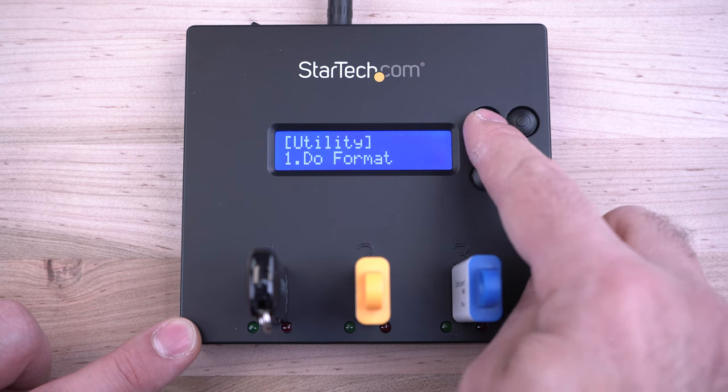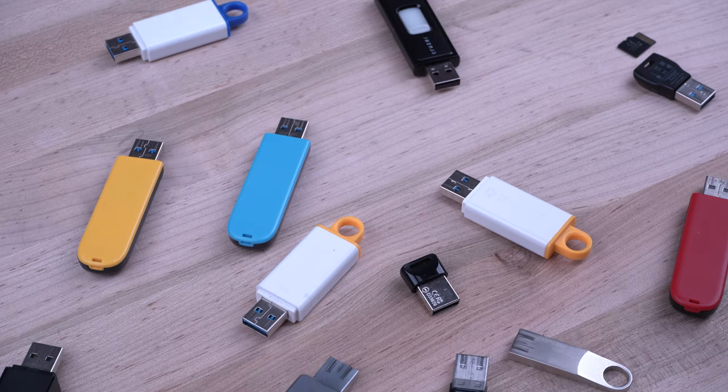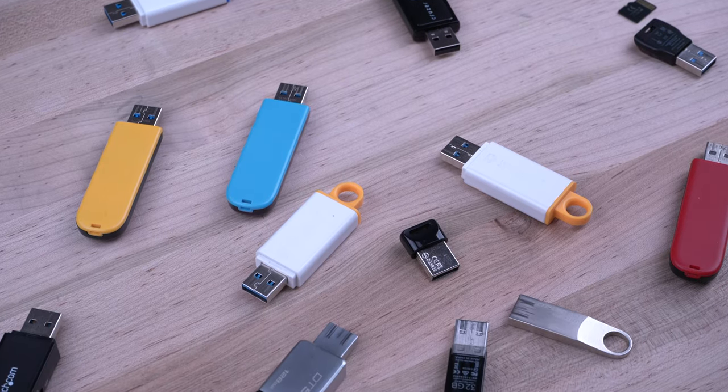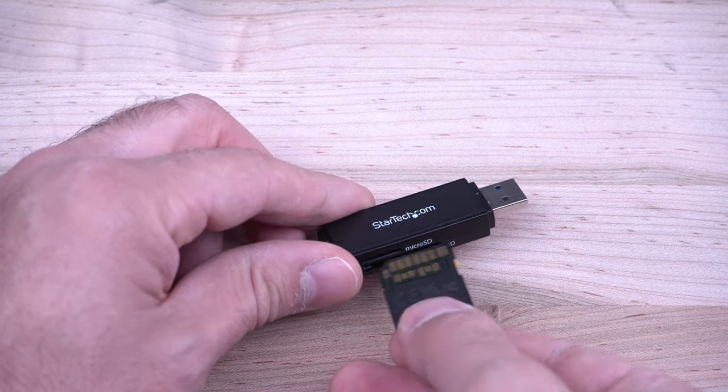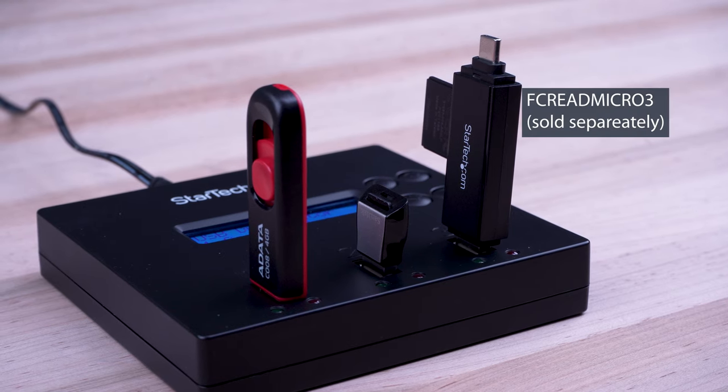Our duplicator and erasers offer a hassle-free standalone operation and support USB 3.0 and USB 2.0 flash drives, as well as external flash drives like SD or micro SD cards using a USB adapter for greater compatibility.